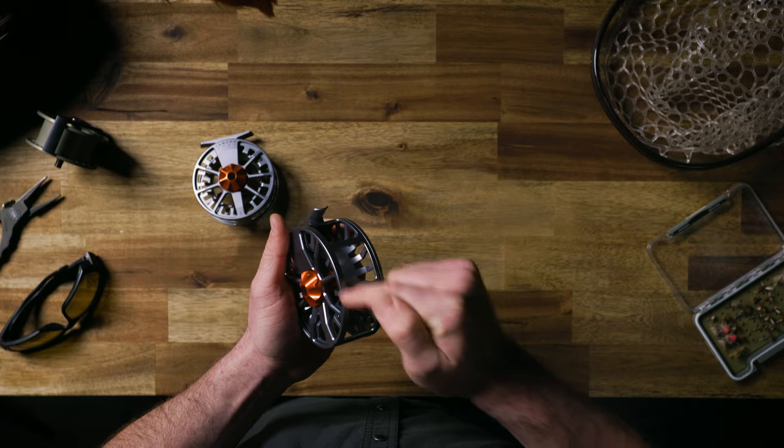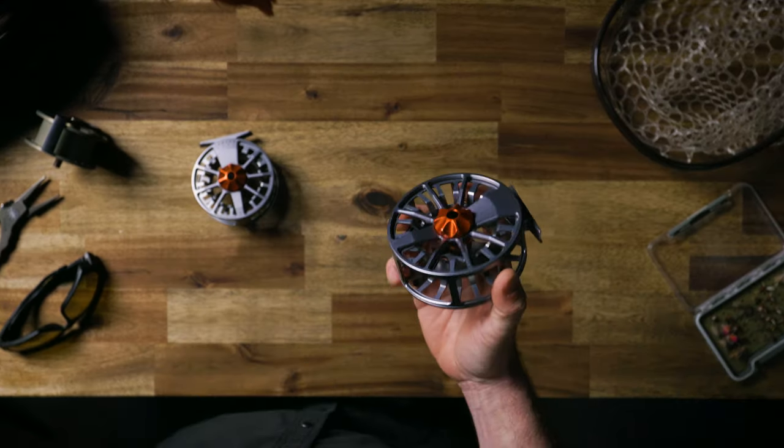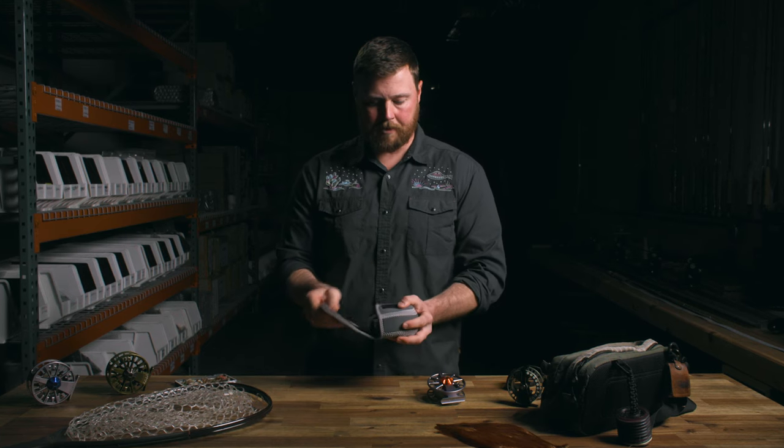HDs have a full case design that keeps line from slipping between your case and spool. The GURU-S reels are sold in a neoprene case which is perfect for storage and protection.